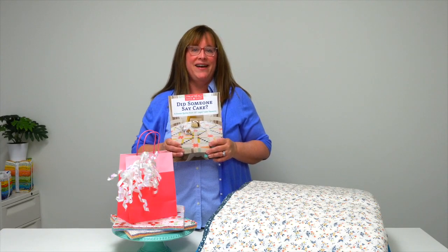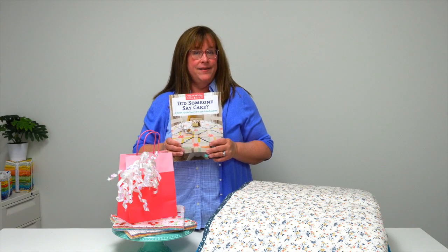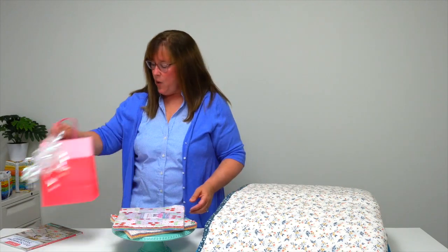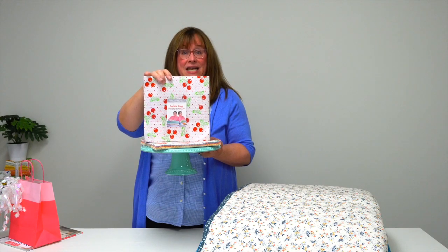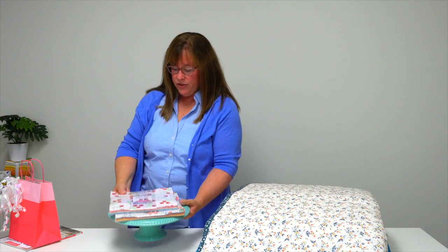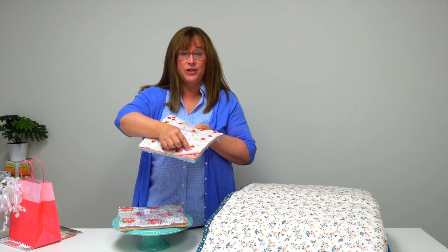Hi, I'm Jennifer with Martingale, here to share with you a trunk show from the Moda Bake Shop. Did someone say cake? You're going to be saying 'get me some layer cakes' as soon as you see this trunk show of quilts. What's a layer cake? Well, it's a collection of 42 10-inch squares from Moda Fabrics. They come in little bundles just like this, and you get a selection of all the prints from that collection of fabric.